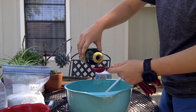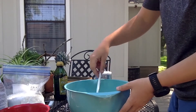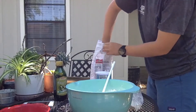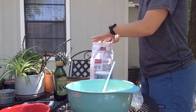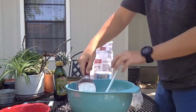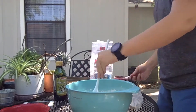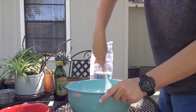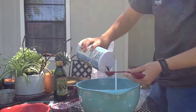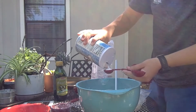Then add a tablespoon of olive oil and stir. Now you can add about four and a half cups of flour to your mixture, but you want to make sure that you don't add too much flour at one time. Stir in gradually to make sure it all becomes incorporated. Add a tablespoon of salt and stir that in as well.